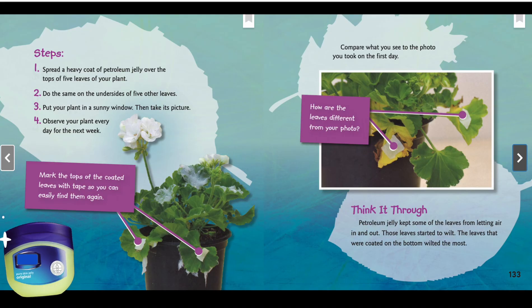Mark the tops of your coated leaves with tape so you can easily find them again. Compare what you see to the photo you took on the first day — how are the leaves different from your photo? Think it through: petroleum jelly keeps some of the leaves from letting air in and out. Those leaves started to wilt. The leaves coated on the bottom wilted the most.